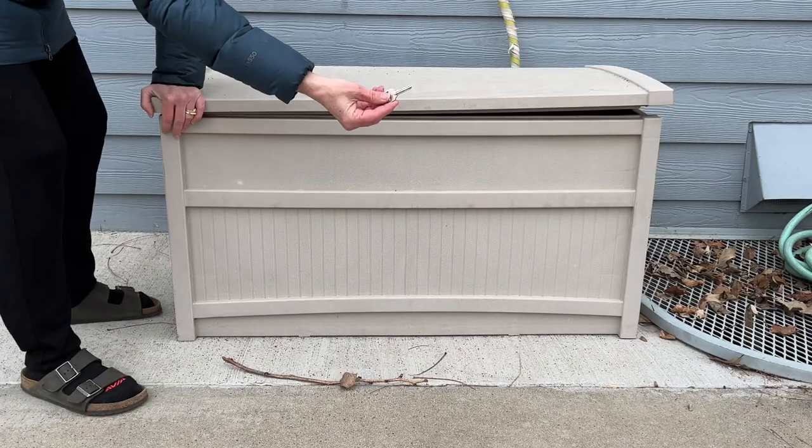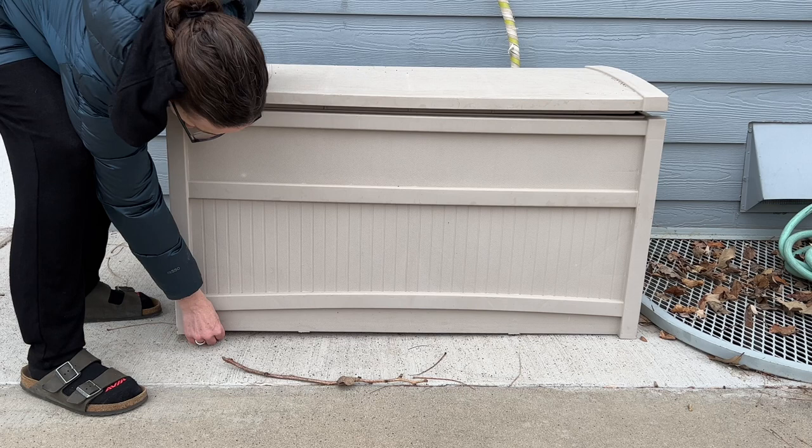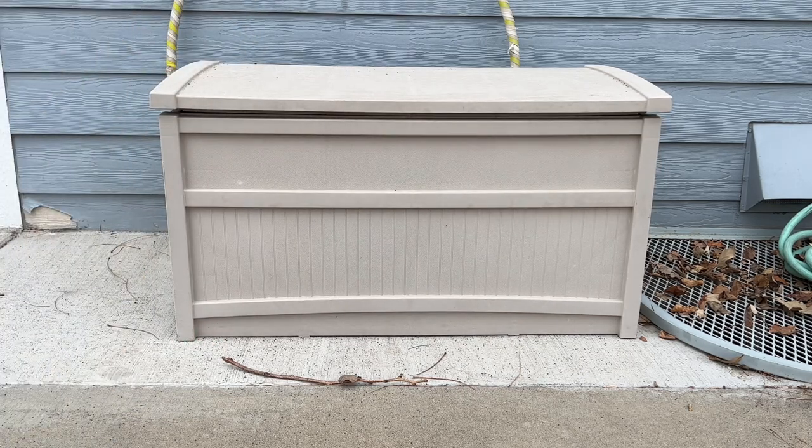You can place your key under a storage bench, or even better, underneath a dog house. Most people don't want to mess around if they think there's a dog around.